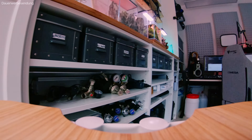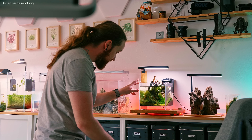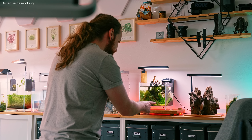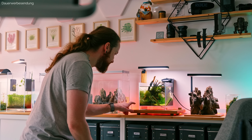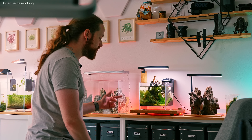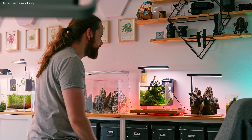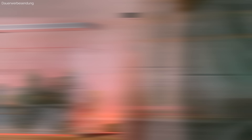Schauen wir uns das Becken mal an. Wir fahren einmal hier mit meinem kleinen Trolley rüber. Das ist halt wirklich ziemlich im Eimer gerade. Wir müssen jetzt zuallererst die Algen hier komplett entfernen, dann gucken wir genau was für Algen das sind, dann machen wir einen großen Wasserwechsel, gucken wie es den einzelnen Pflanzen geht, machen alles schön sauber. Ich sehe beispielsweise einiges an Blaualgen, an Cyanobakterien da drin.